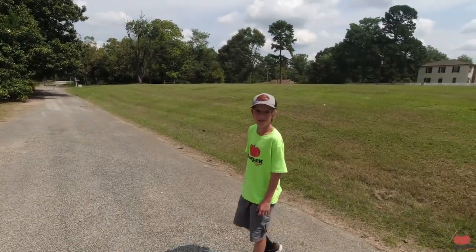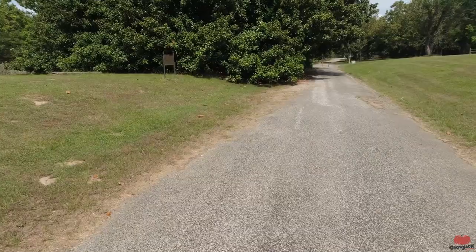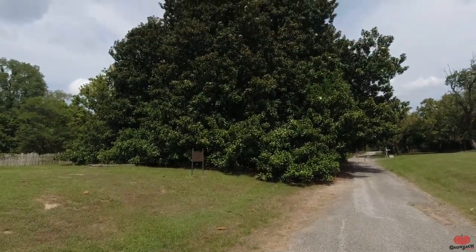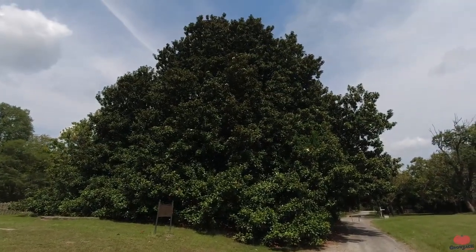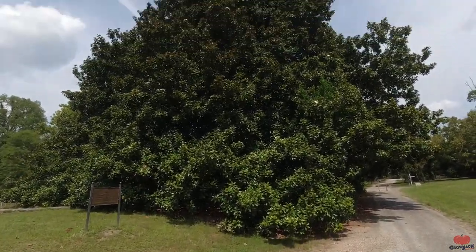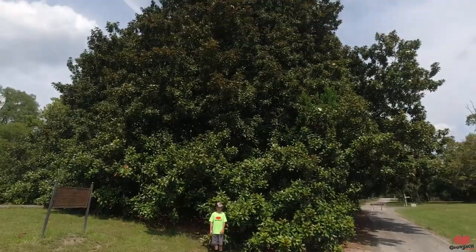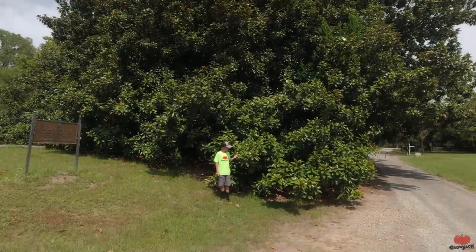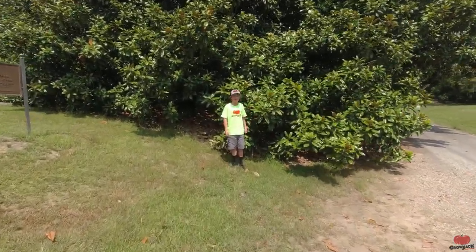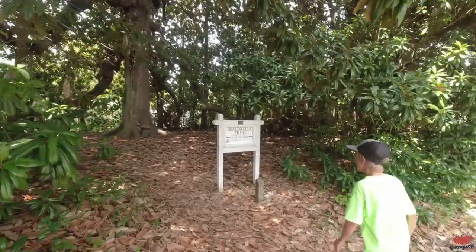We found the big magnolia tree. I think they said this used to be the biggest southern magnolia, but there's maybe one more bigger than it now. I have never seen anything even close to this. That is a massive tree. Planted in 1839.